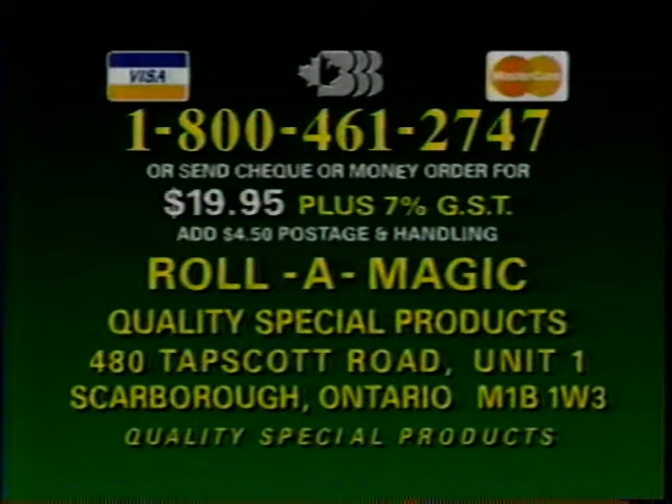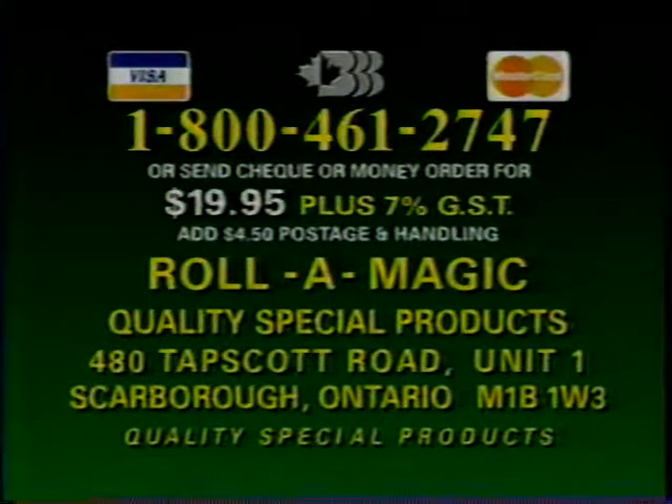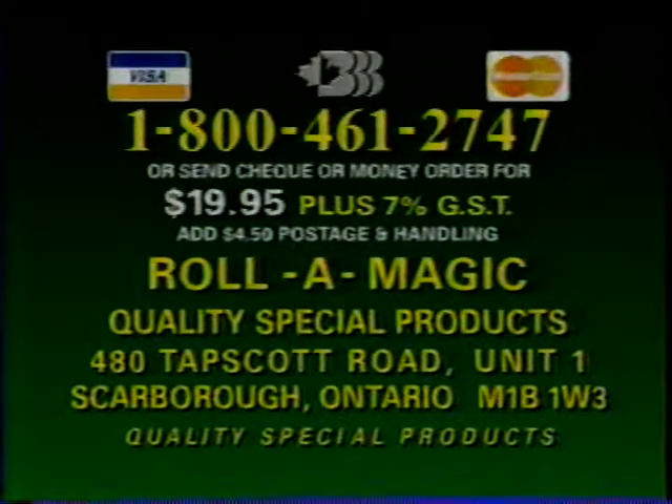Here's how to order. Visa or MasterCard, call toll-free 1-800-461-2747, or send check or money order for $19.95 plus GST at $4.50 postage and handling to Roll-O-Magic, care of Quality Special Products, 480 Tapscott Road, Unit 1, Scarborough, Ontario, M1B 1W3.